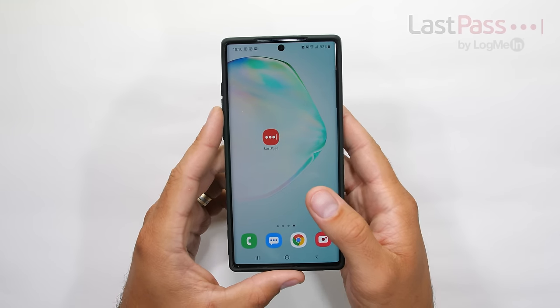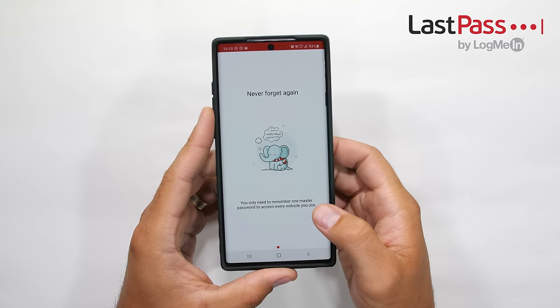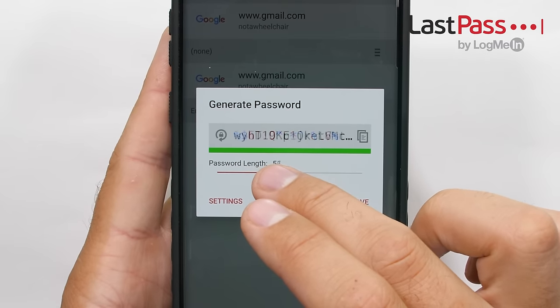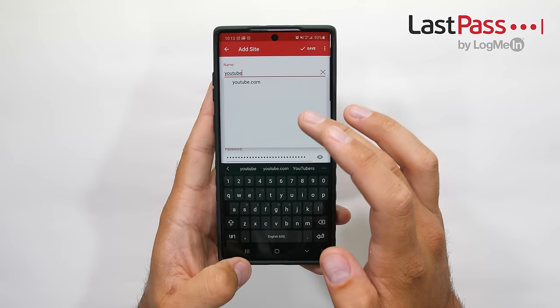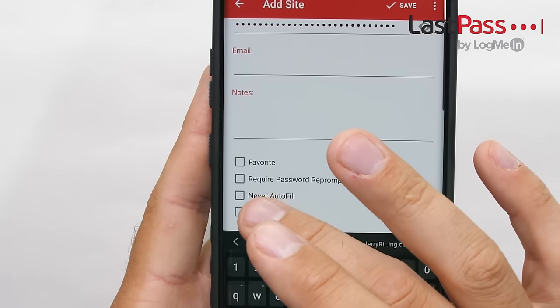Huge thanks to LastPass for sponsoring a portion of today's video. One thing that can simplify your online life is not having to remember a ton of passwords for different apps or websites. LastPass is a free app that can auto-generate super long secure passwords, and when it comes time to log in, LastPass can autofill your username and password right there without you needing to remember a thing. Because as I'm sure you've already heard, it's not really safe to use the same password for everything.